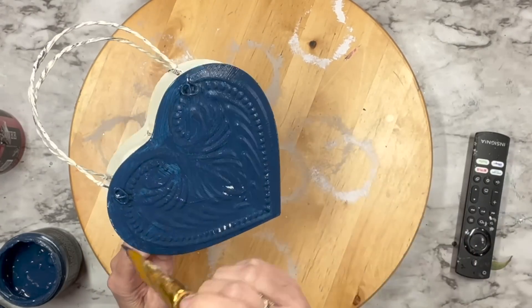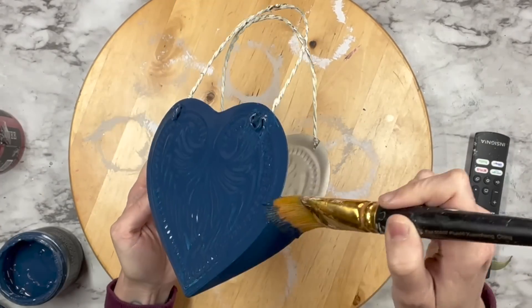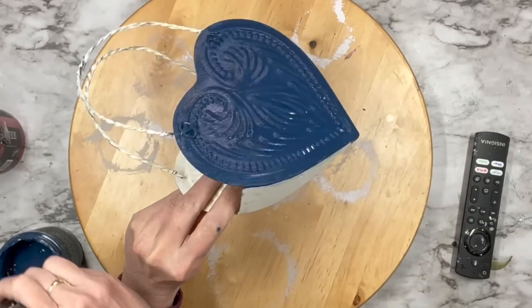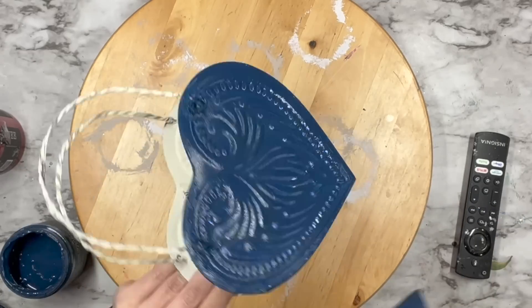I am going to paint the front, the back, and the sides. I don't do the inside or the handles because I am planning on distressing this down, so some of that creamy color is going to pop back through. So I only do one coat of the blue.